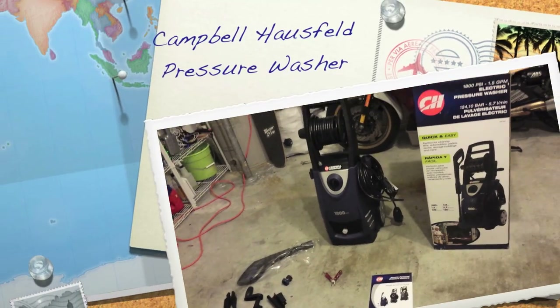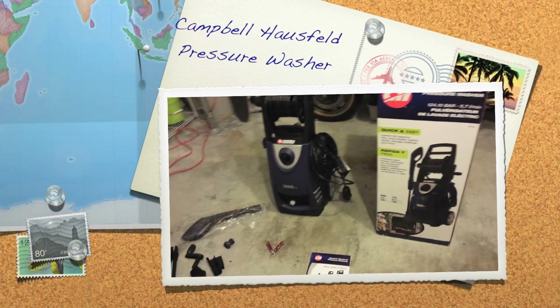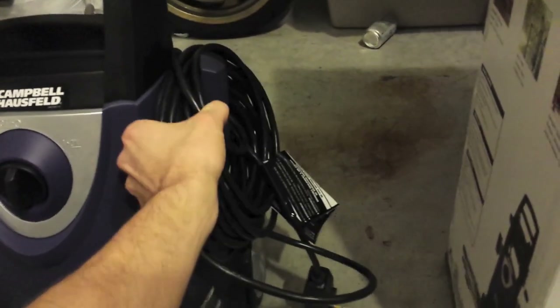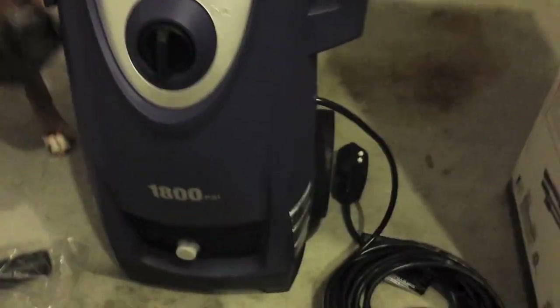Hey, it's Fosse. I just got a pressure washer, so I was going to shoot a little video and give my first impressions. So far I've gotten it out of the box. I've got the power cord unwrapped — it's by Campbell Hausfeld, out of Ohio here in the U.S.